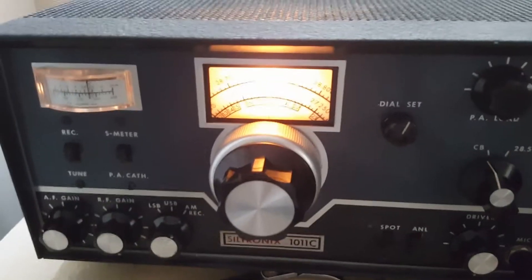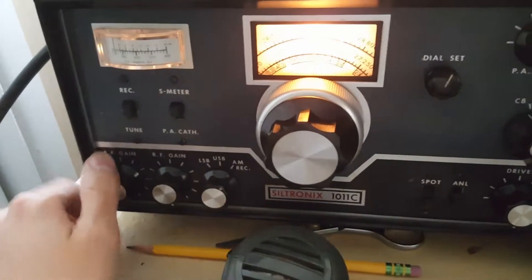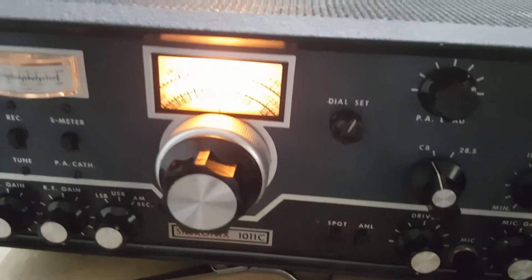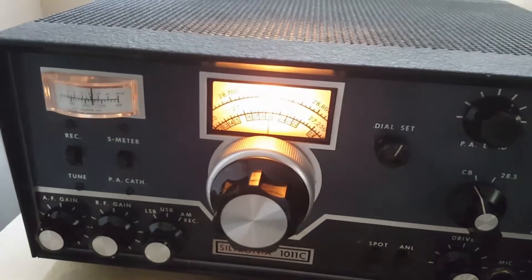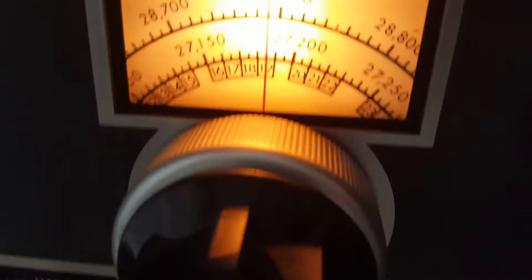Hey station, you still out there? Good old five-oh-seven, got down. Don't tell me I lost contact with the station out there. Well, if I lost contact, good old five-oh-seven, I'm gonna say bye bye.